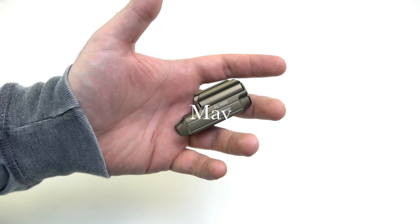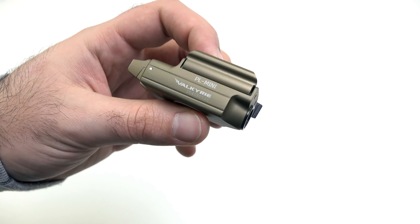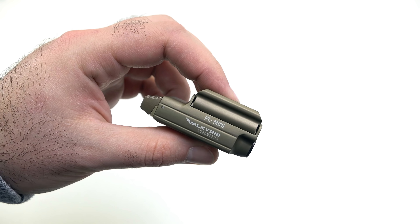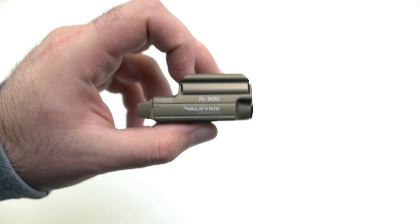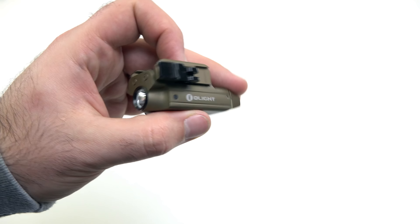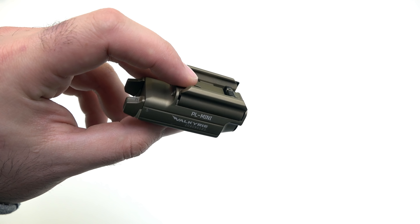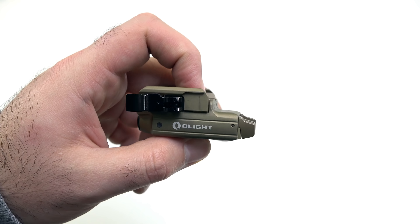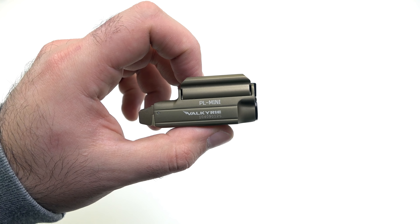The next release was in May 2018 — the elusive, extremely limited PL Mini in FDE. These flew off the shelves and sold out immediately. This was a huge release for us and I still think it's the best looking weapon light on the market. We've talked about maybe doing a second run, so we'll look into that.